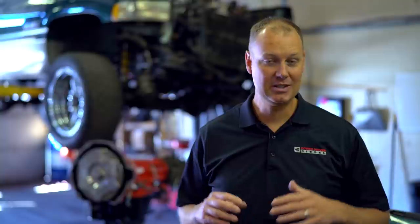Hi guys, Todd here with Power Driven Diesel. It's a very exciting day for me today because today we're putting the transmission in my truck Frankenstein.